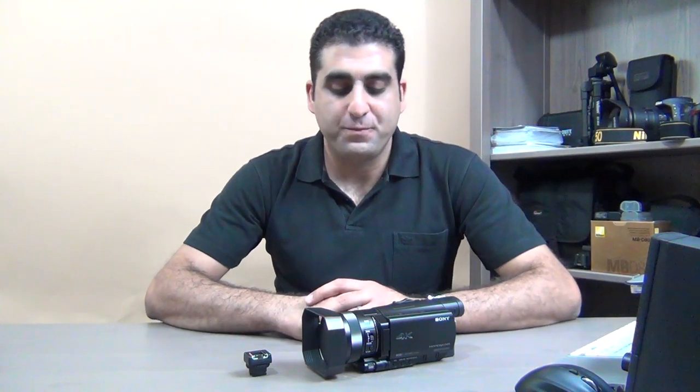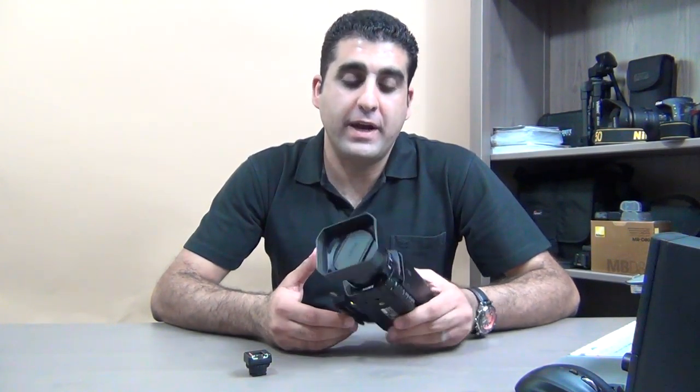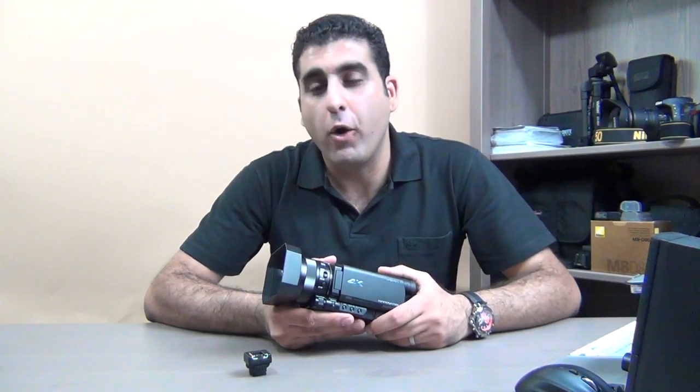To shoot 4K videos I'm using the Sony AX100, which is a 4K camcorder from Sony. In today's video, I'm using my old Full HD camcorder from Sony to shoot this video, so this video will be in Full HD.